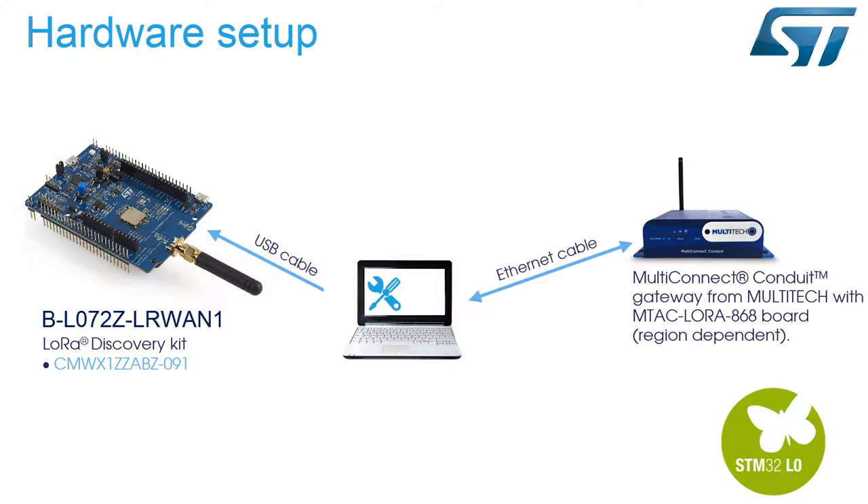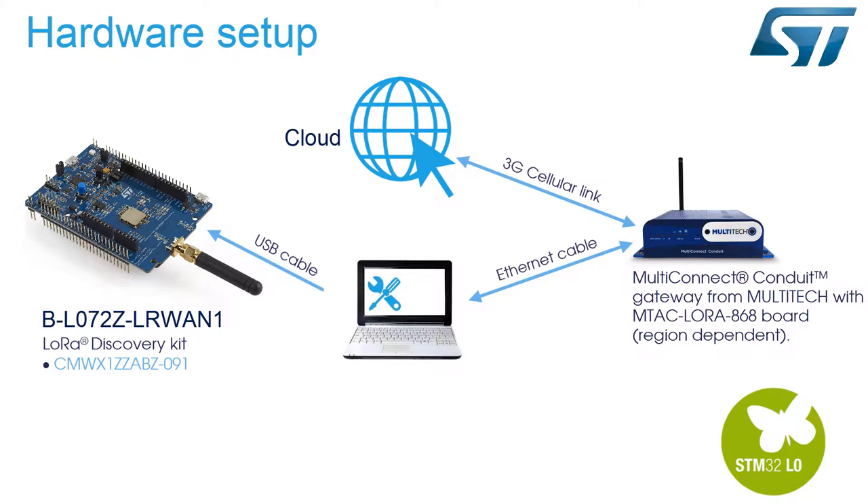For the gateway, we will use a MultiConnect Conduit gateway from Multitech with an embedded MTAC LoRa 868 accessory card dedicated to the 868 MHz frequency. A SIM card will be inserted in our gateway to provide internet access through the 3G network.